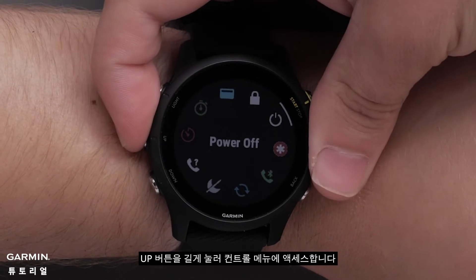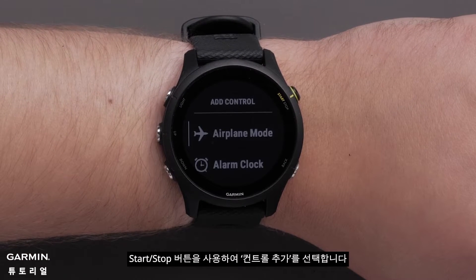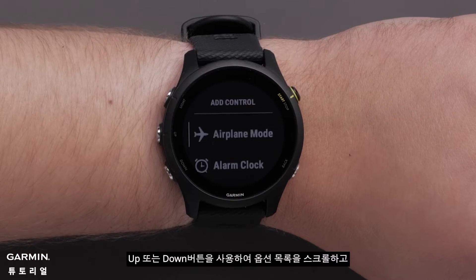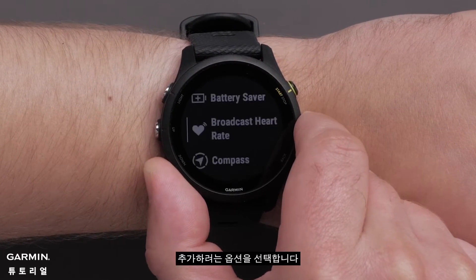Press and hold the up button to access the controls menu. Select add controls using the start stop button. Use the up or down buttons to scroll through the list of options and select the options you would like to add.